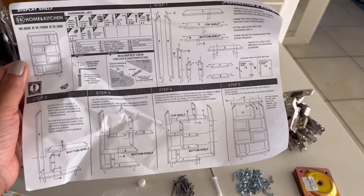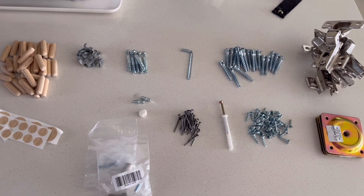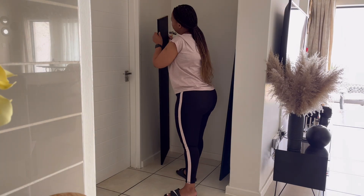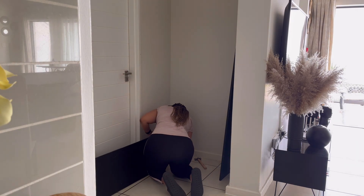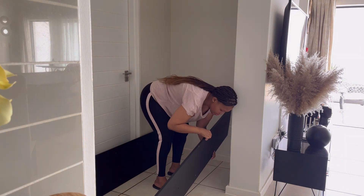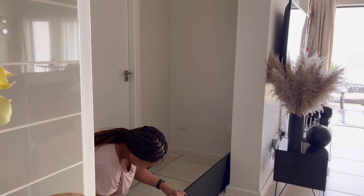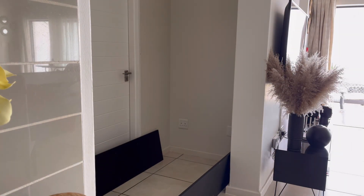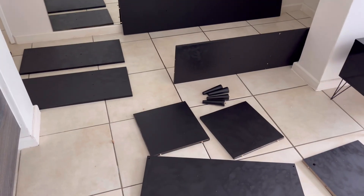I've got my instruction manual and tools laid out and grouped together. I really don't know what I'm doing, but wish me luck! I've painted just two of the pieces so far and I'm really loving how the black looks against the wall color. So far I'm happy, but I'm so confused.